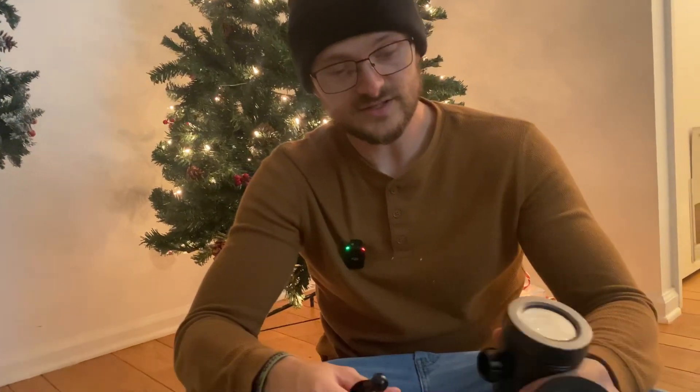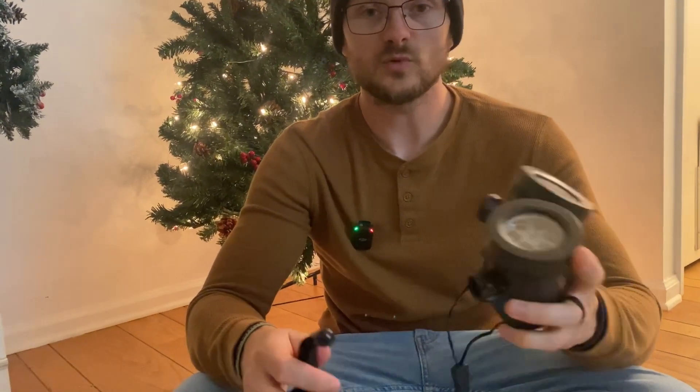We just got our Christmas projectors in off of Amazon and I just want to show you what it's like to put them together real quick. I like the fact that this comes with a set of two — that way it covers more territory on your house or wherever you're putting it.